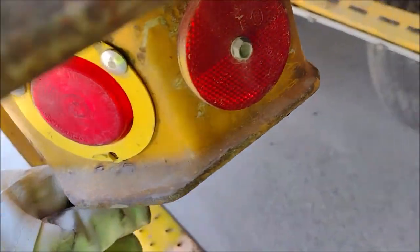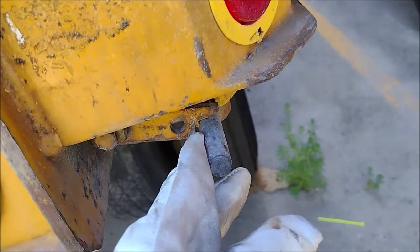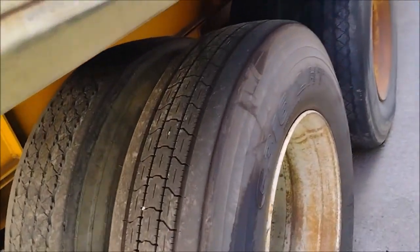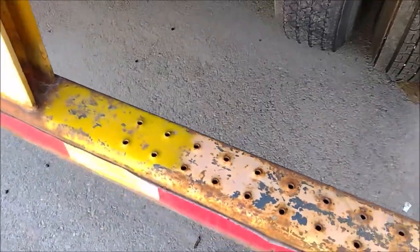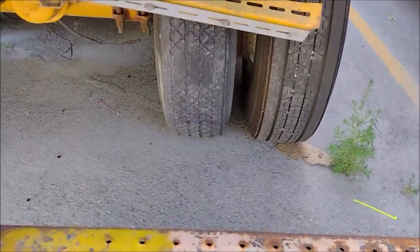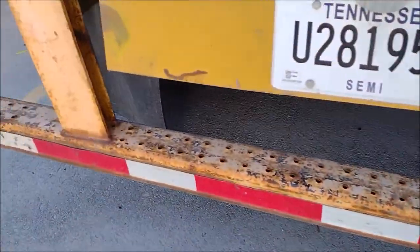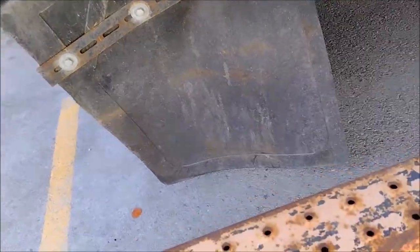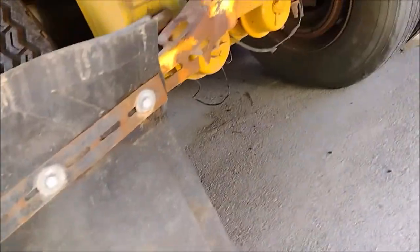Now it is locked — just need to come back and tighten. Now it is locked. It is locked. We are missing a mud flap here. We will get to the shop to put the mud flap. This mud flap is pinched and needs to be fixed.